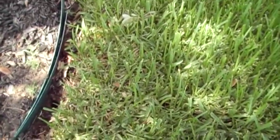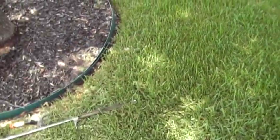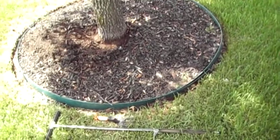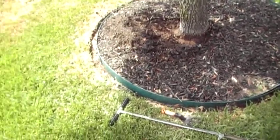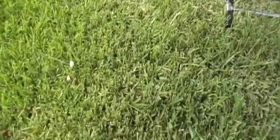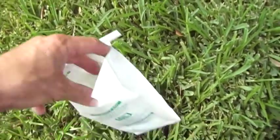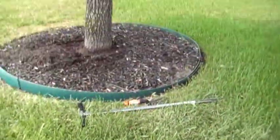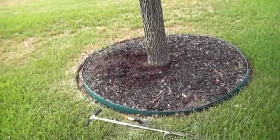It definitely needs a root invigoration procedure. We would probably remove the grass out about another two to three radial feet and use an air spade or air excavation tool to aerate, cultivate, and decompact this whole area. We'd incorporate compost and other soil amendments like sulfur. I'm going to do a soil analysis here so that we're being more or less exact about the amendments we use when trying to increase the cubic footage of soil volume for this tree to accommodate it in maturity.